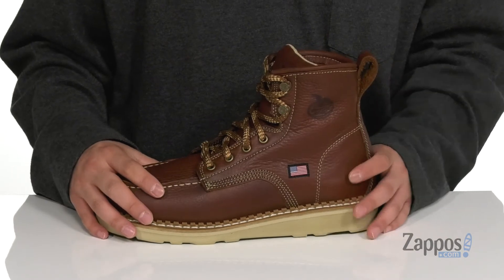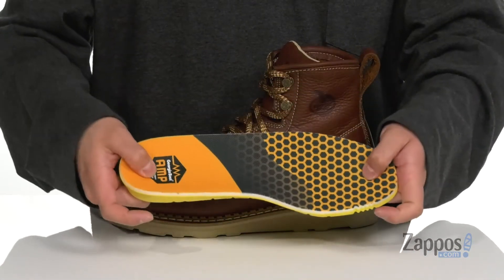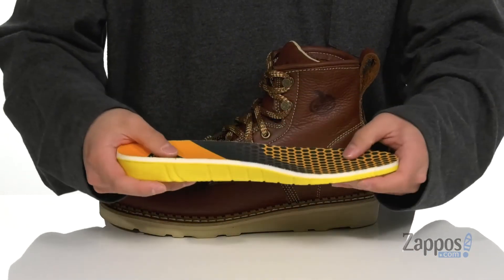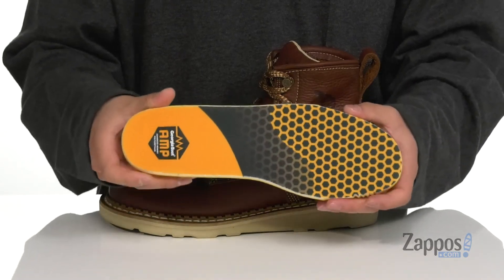You've also got a padded tongue for additional comfort, a pull tab located at the heel area allowing you to throw the boot on with ease, and a soft pigskin leather lining. A removable cushioned footbed is padded right where you need it and features the AMP system, which is memory foam up top and polyurethane down low to keep you comfortable with each and every step while you're on your feet.